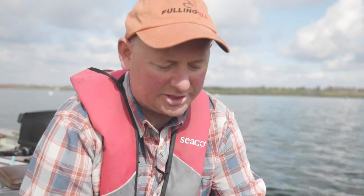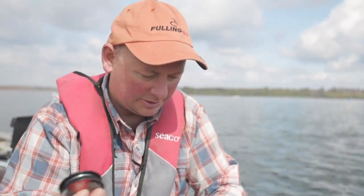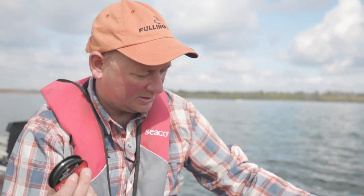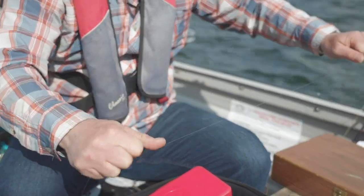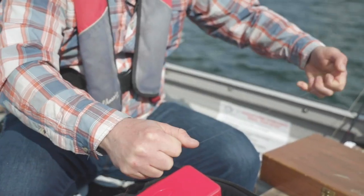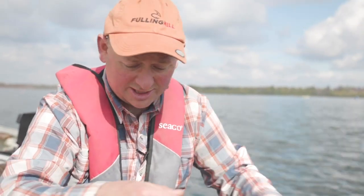The first thing we do when tying the three-turn water knot is pull off your length of leader material. It sort of coils up because there's memory, so we give it a good stretch and it will lie flat. If you don't do that, your leader will get tangled.